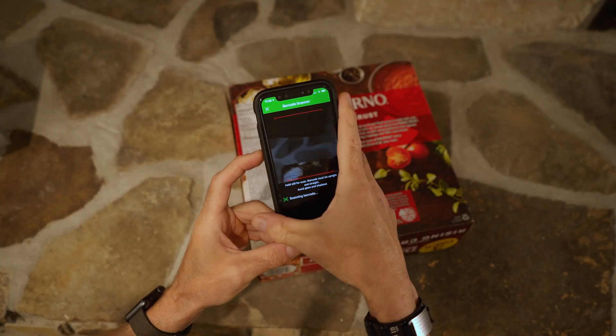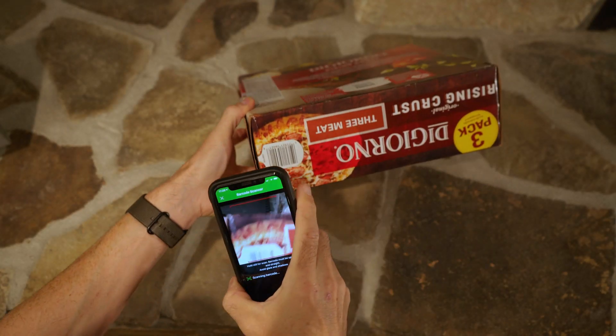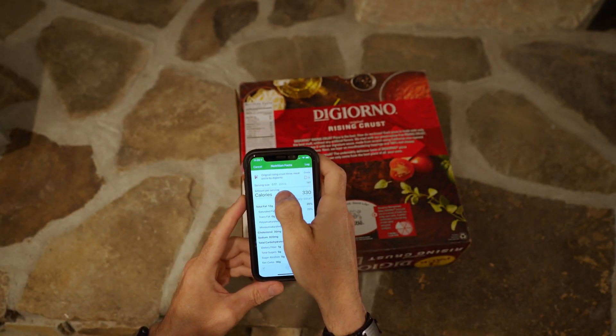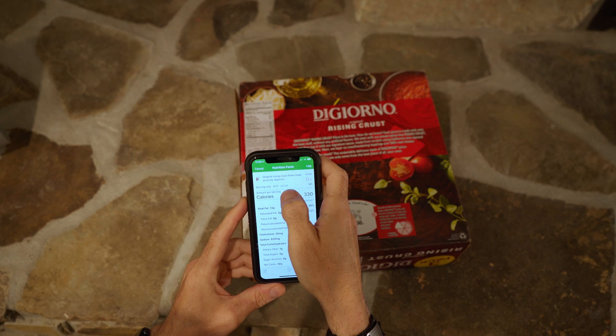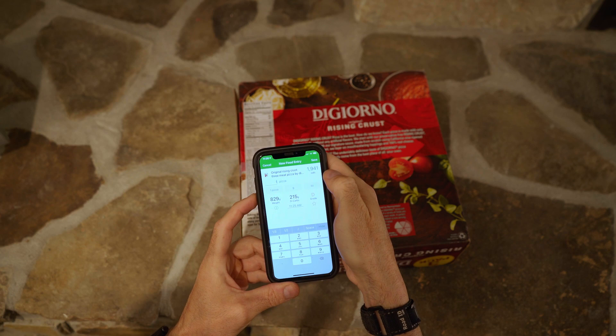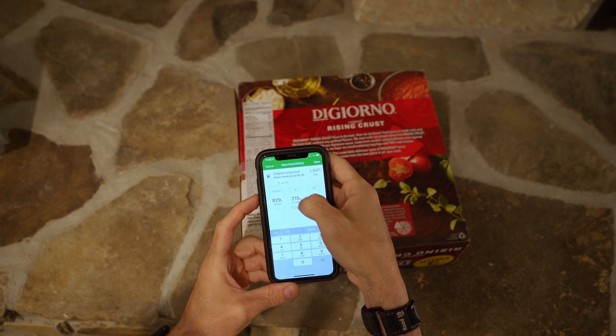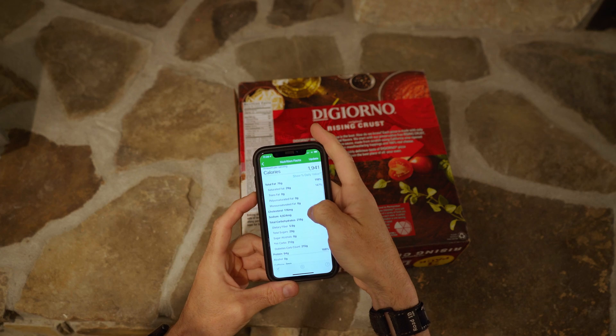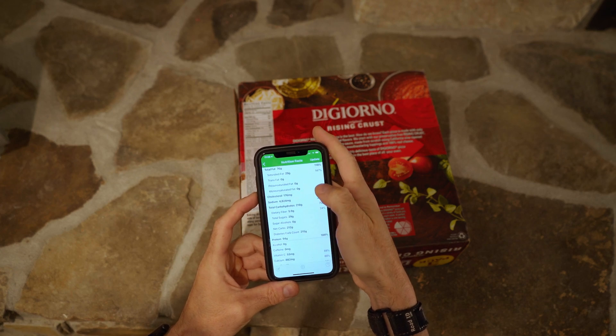We can use the barcode scanner in a nutrition app to scan the box. It comes up as one sixth of a pizza for a serving, but I will change it to the entire pizza, which is 1,941 calories, 215 grams of carb, 76 grams of fat, and 94 grams of protein.